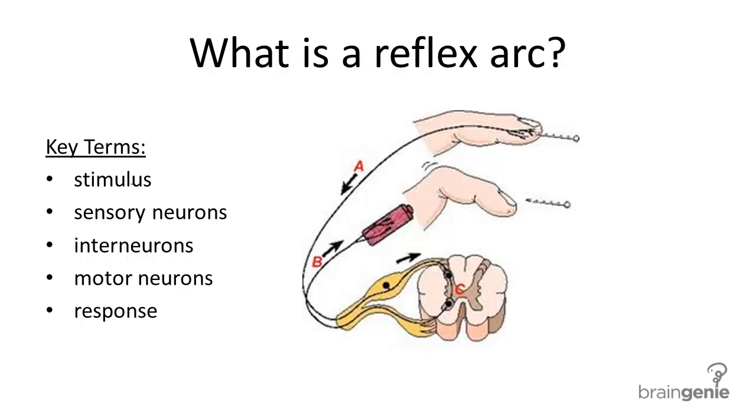Let's go through the basic structure and function of a reflex arc. A reflex arc is the basic structure and function of the nervous system. Without even the simplest reflex arc, which is simply another term for a pathway of nerves, your body could not perform basic functions.